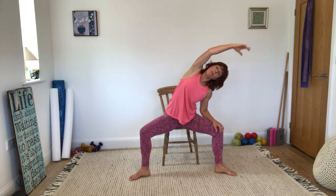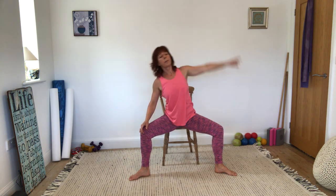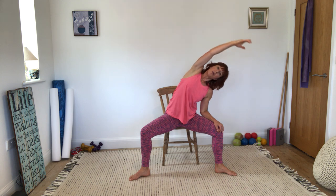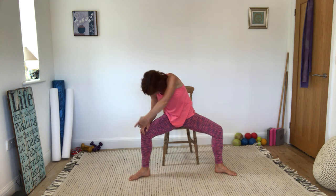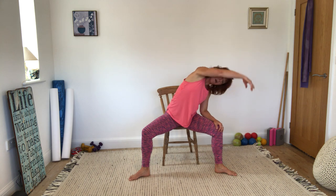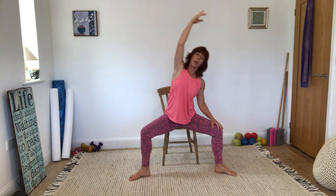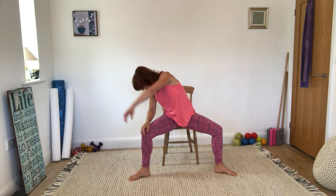Let's take one arm up to the ceiling and take a nice side bend, swapping over — keeping the weight even on your sit bones and the rib cage lifted off of the hips. One more each side. Adding on a little bit if you want to — so we're over to the side, you're going to roll down with that arm and your head and shoulders a little bit. Swap the arms over, come up to the other side, and come back to centre. Rolling from side to side and coming up.